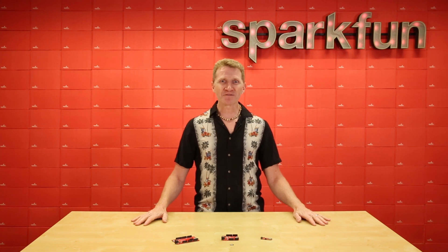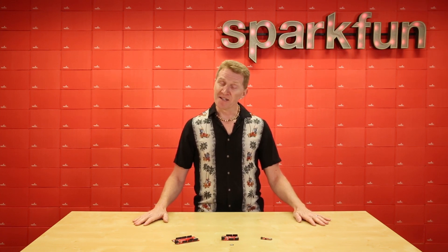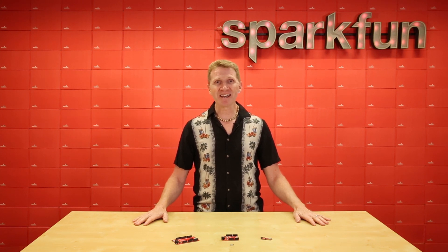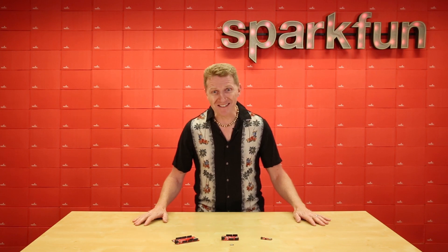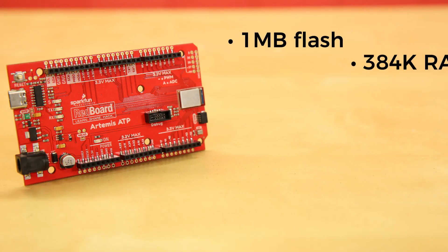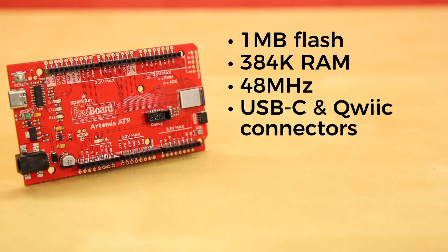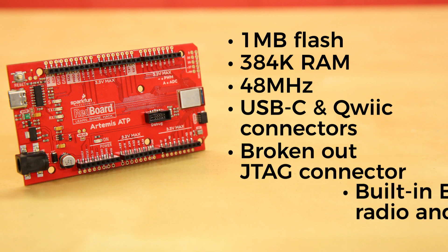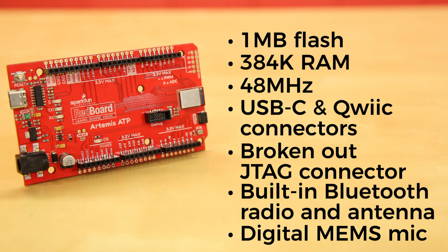But what if you have monstrous plans and need access to every pin available on the Artemis module? Then you're going to want to do your prototyping on the RedBoard Artemis ATP — ATP standing for All The Pins. Just like its siblings, you'll get the usual 1MB flash and 384K of RAM running at 48MHz, with the same 96MHz burst speed. It too has a USB-C and a quick connector, broken-out JTAG connector, built-in Bluetooth radio and antenna, and a digital MEMS microphone for always-on voice commands with TensorFlow and machine learning.